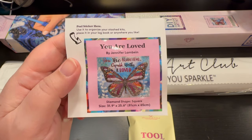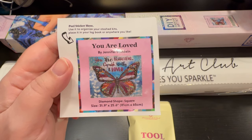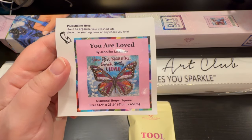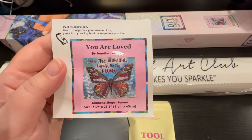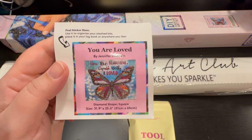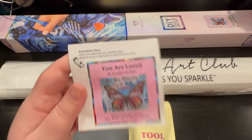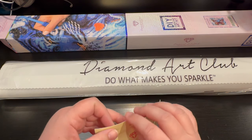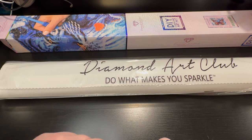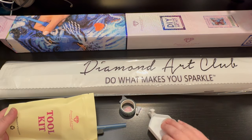This is a square painting that's 31.9 inches by 25.6 inches, which translates into 81 by 65 centimeters, so it's kind of on the medium side. Can you imagine back in the day when we thought that anything that was 80 centimeters was going to be medium? OMG. It's called You Are Loved and it's going to be coming out tomorrow.